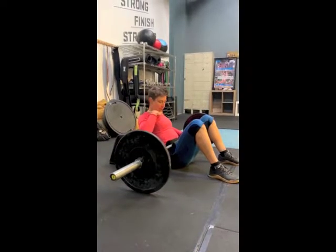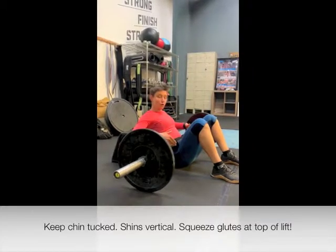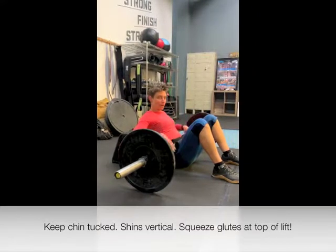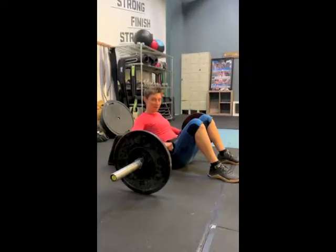Chin should be down when you come up. You want your shins to be vertical. You don't want to hyperextend at the top of the lift, but you do want to squeeze your glutes as you're coming up, and especially at the top. Let's hip thrust.